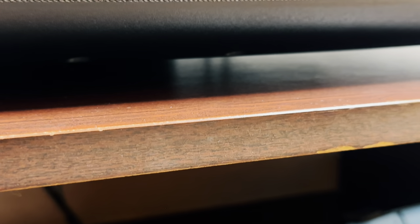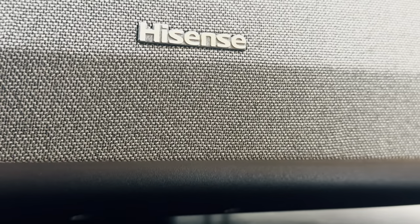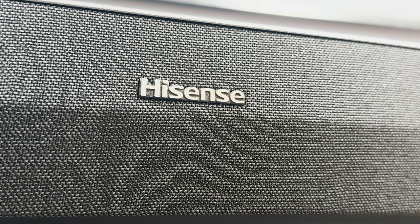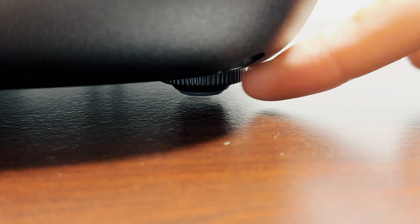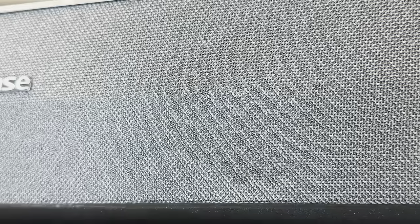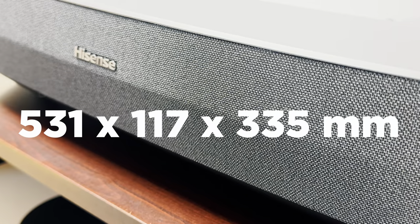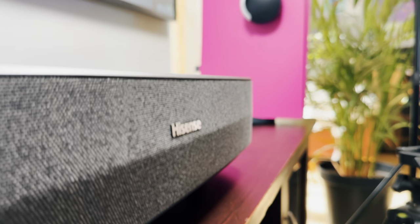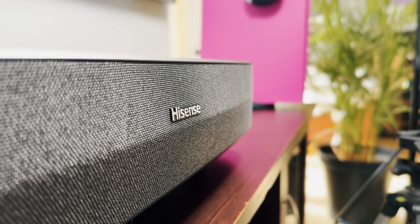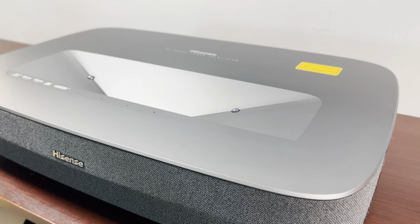All of this is packed into a device which sits on the TV stand quite nicely under the display. The box includes some adjustable feet which help with the alignment of the image, and the speakers are found on the front, slightly visible through the mesh. The entire front unit measures 531x117x335mm and weighs 7.7kg. The general design is nice, though I wouldn't say it's as fancy as the L9G unit I reviewed last year, which had a stunning starlight finish that looked super premium.